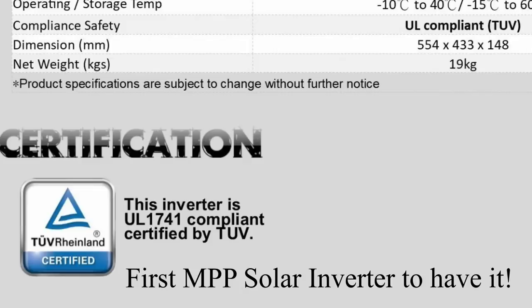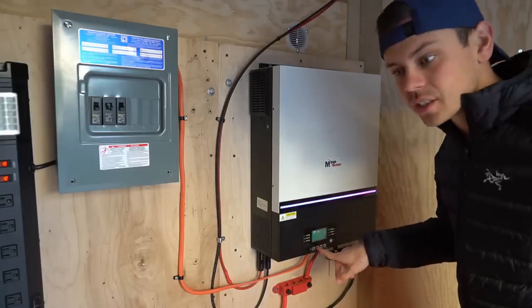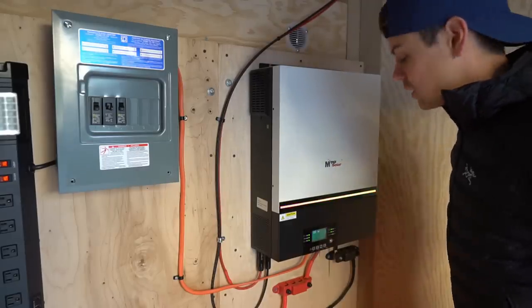I didn't mention that in the previous video, but that's actually a really good thing. Also, the standby consumption is 60 watts — I forgot to mention that as well.